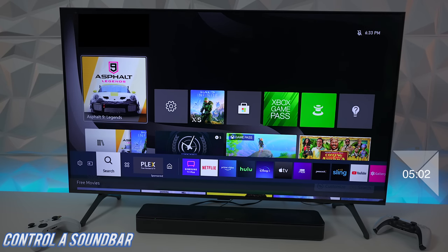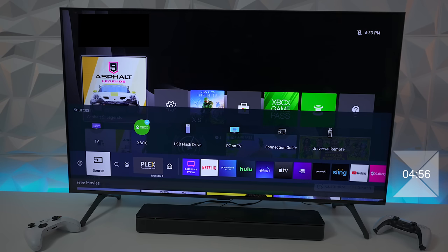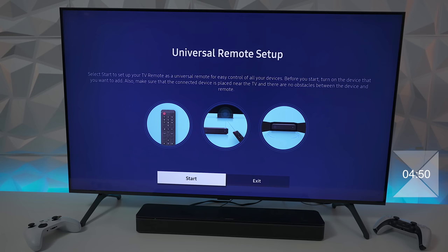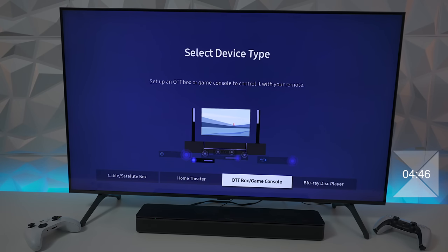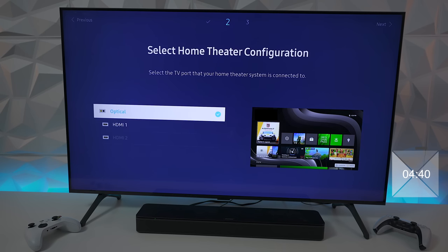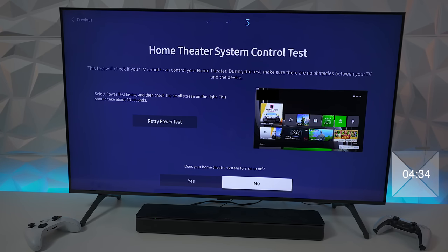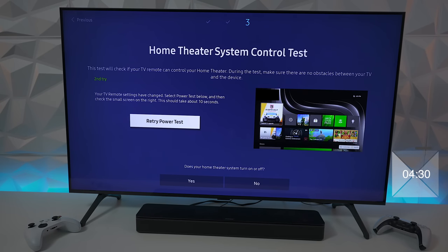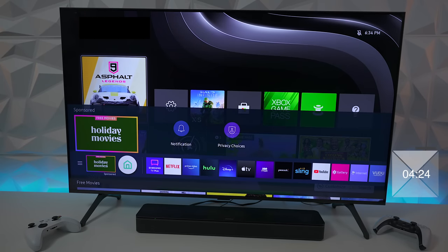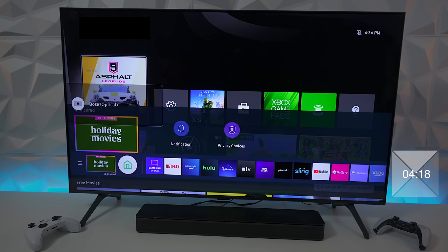Pretty much all newer TVs can control the soundbar if you're using an HDMI cable through the HDMI ARC input. But what if you're using fiber optic? Here's how you do it: go to universal remote, press start, choose your device type — in this case home theater — then search for brands like Bose, tell it the fiber optic is where it's connected, and test power. If the power doesn't turn off, hit no and it will retry until it finds it. Once setup is complete, the TV will recognize the volume is optical — you can see it showing Bose optical and controlling the volume.